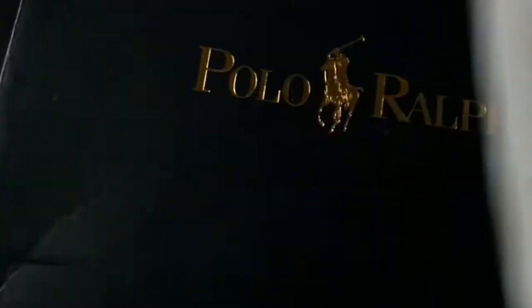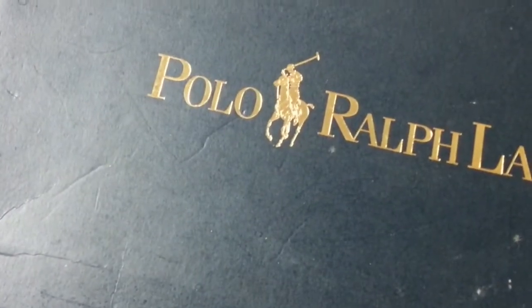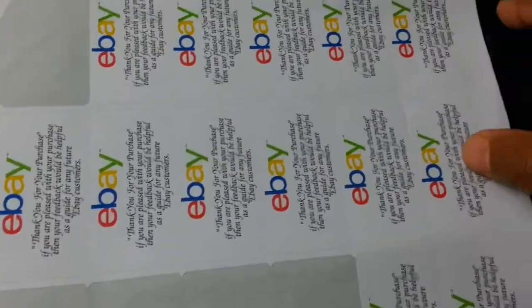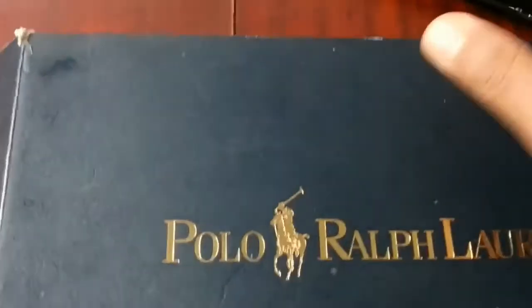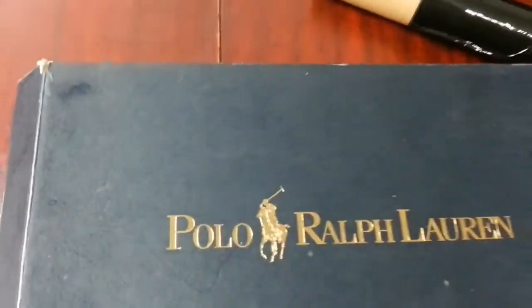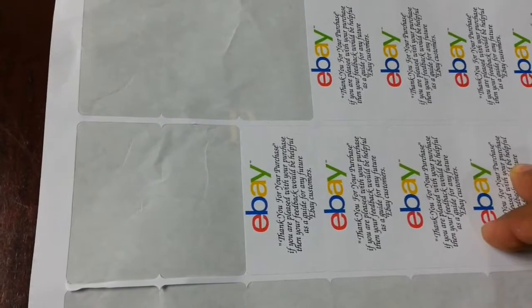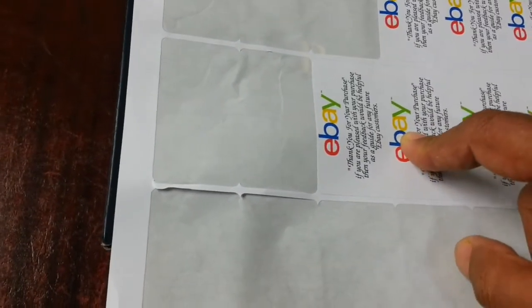So in turn, you've lost your message - the point you're trying to put across. If you were to put the label on the shoe box itself, the same thing will happen - they will throw the box away and your message goes with it. So how do we get the message across to the buyer to encourage them to leave good feedback?